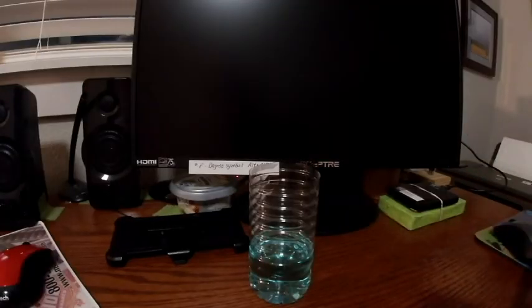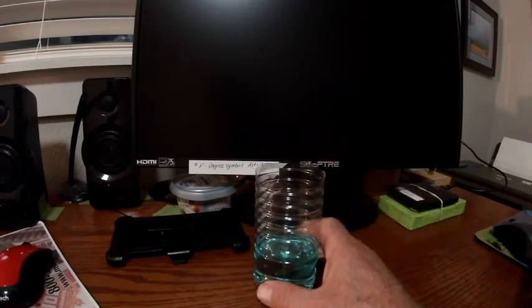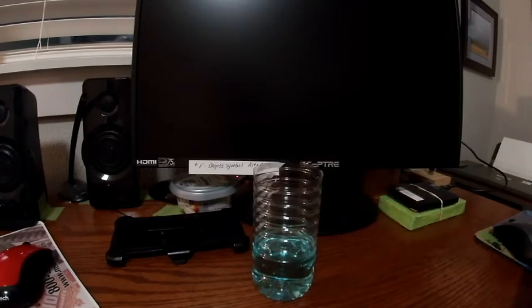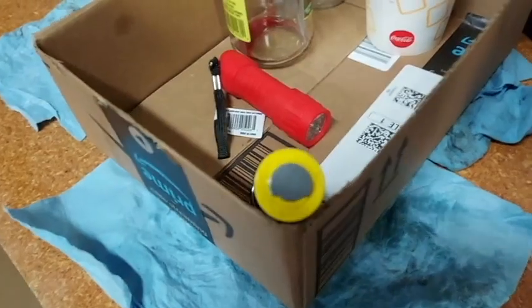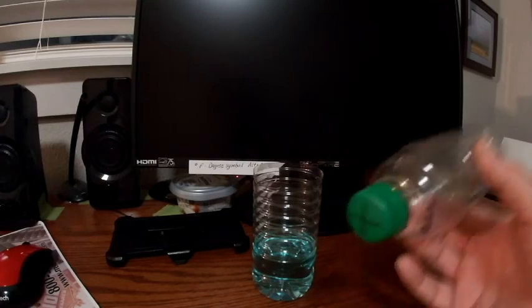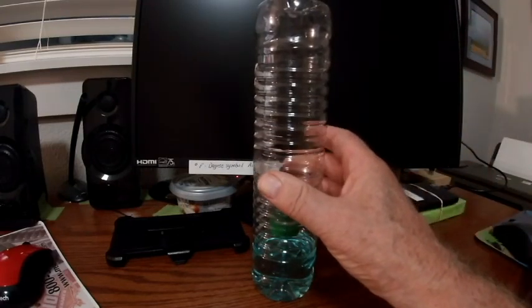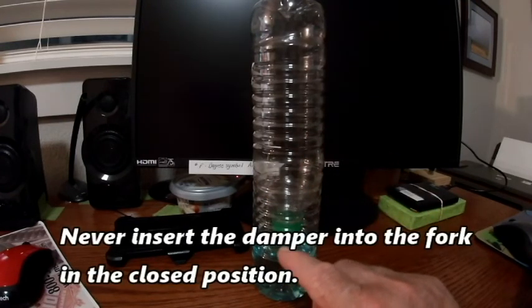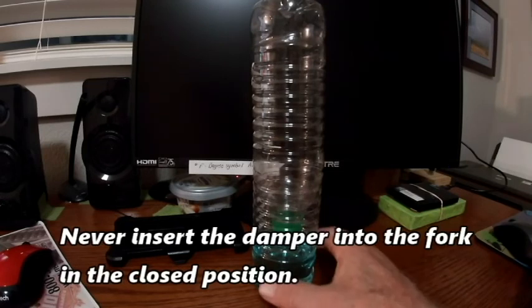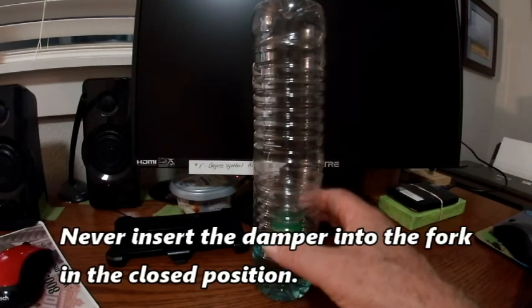Imagine, if you will, that this is the compression side of your front fork. And this is the damper, and it's closed off. So once you set it in, screw it down. And if the fluid is too low and it's locked out, what's going to happen is just the air is going to compress. You're not going to be able to lock out your front fork.